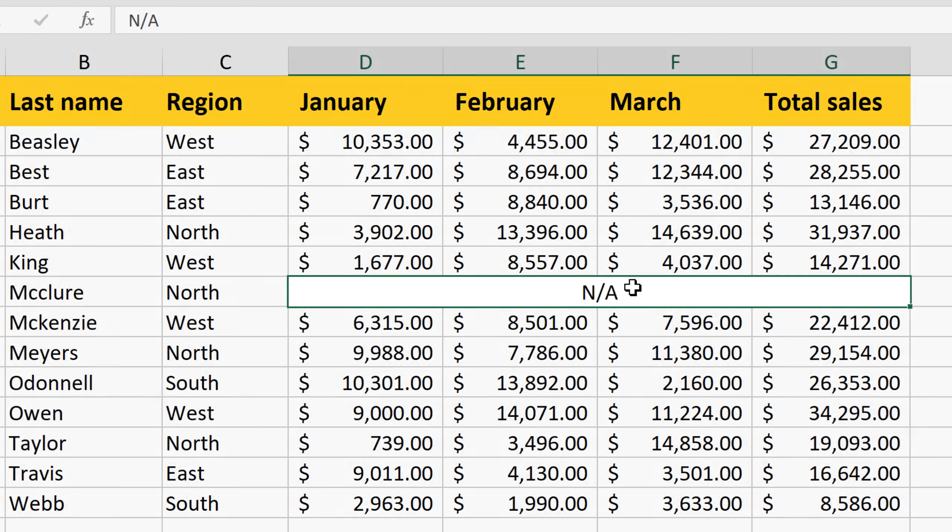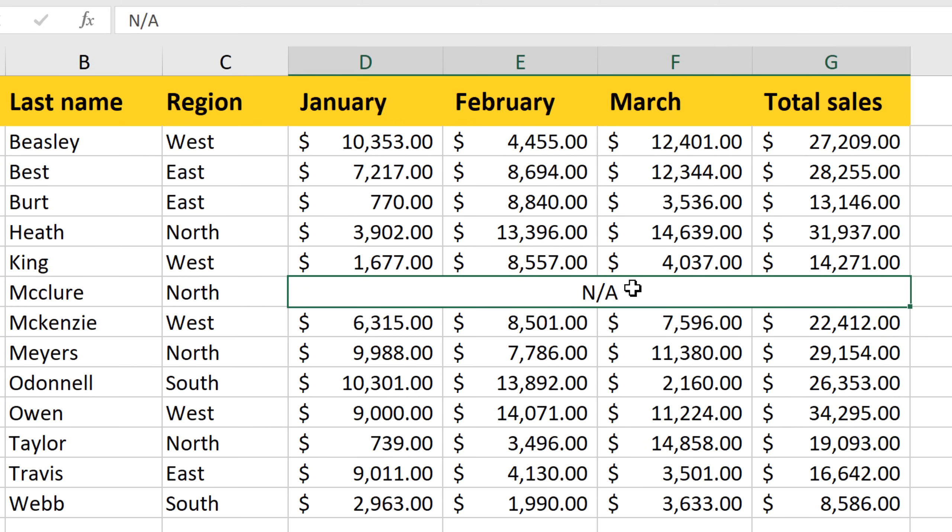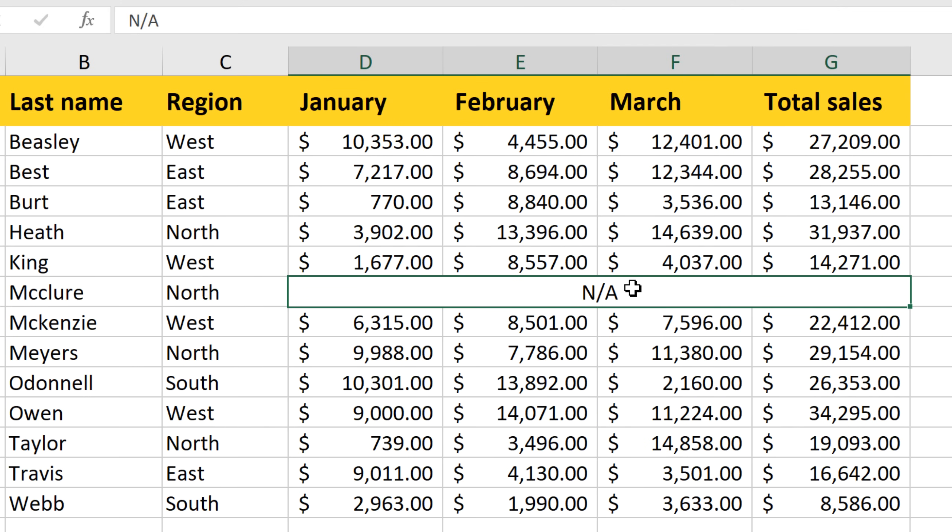In this example, we didn't have sales data for this row, so we merged all four cells into one cell, mainly so we could center the text across several columns and sort of set it apart from the other data.